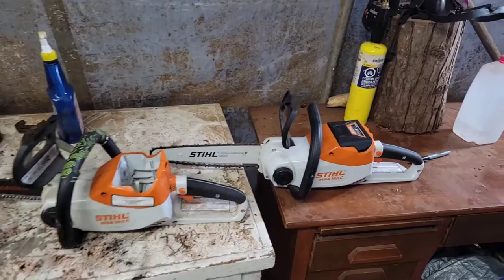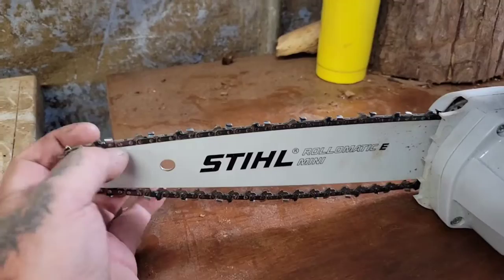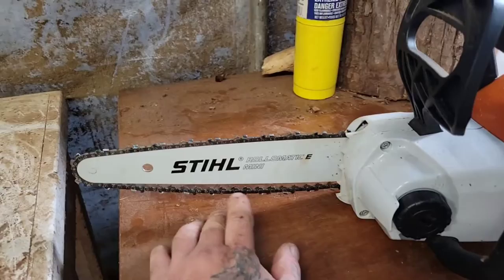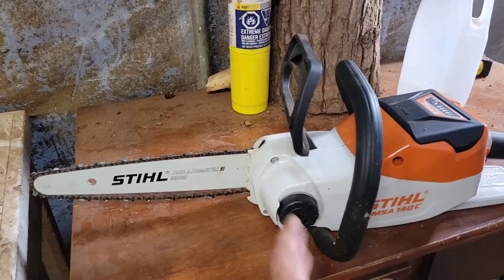But later in this video — this bar comes stock with this saw when you buy it. It's a pruning bar, I think it's like 10 inches long, and it's .043 gauge chain, so it's thinner chain. But what I'm going to do later in this video for Hyla is put a 12-inch cannon bar on here with a quarter pitch chain, 50 gauge — that's a thicker gauge — and see if we can do some cutting with it.